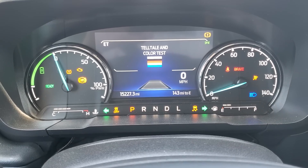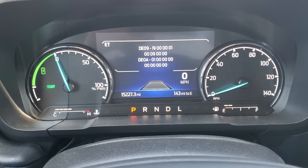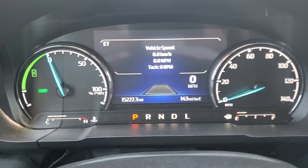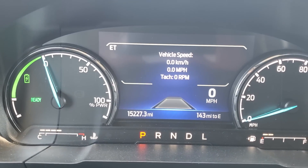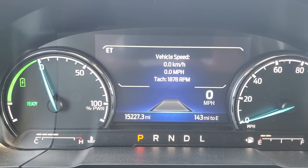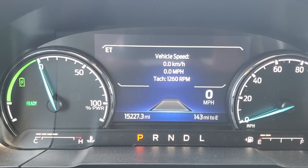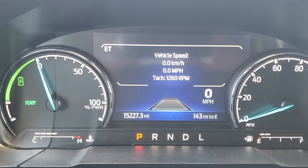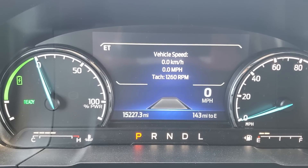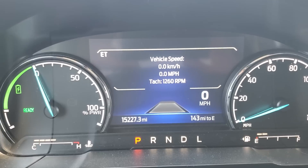Alright, engineering test mode. Let's go back to the port engage that I wanted to show today, and that is this one right here. Right now the engine has not kicked on. I can make it kick on — let's see if I can do that right now. So right now the engine is idling at 1260 RPMs. From what I've found when I've done this multiple times, this is where the engine would idle all the time, right around this RPM.